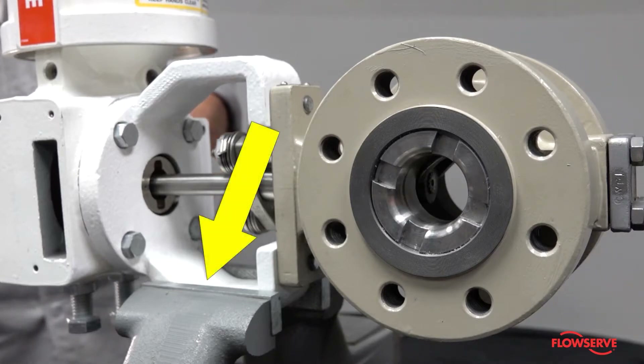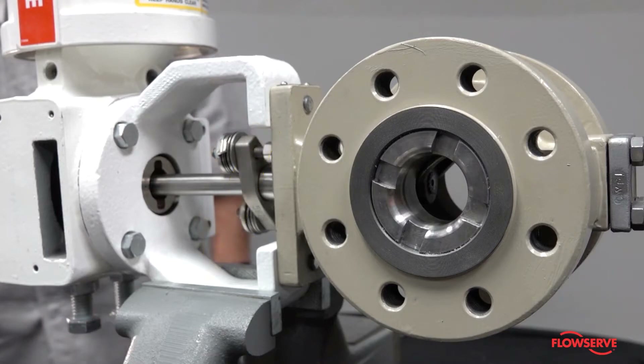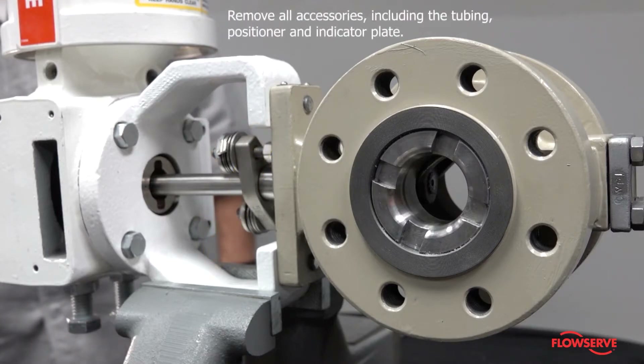It is easiest to make this change with the valve in a vise. Remove all accessories including the tubing, positioner, and indicator.